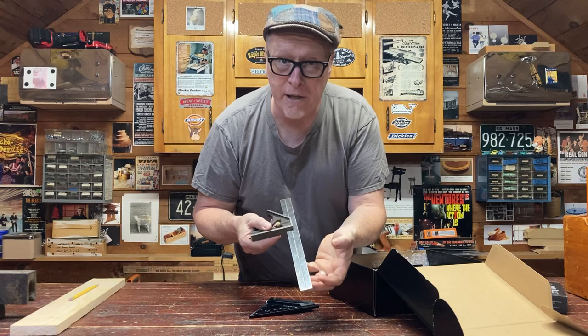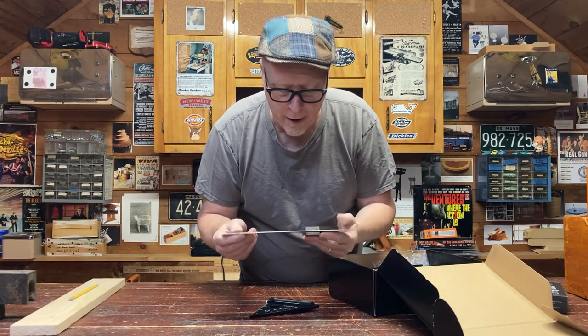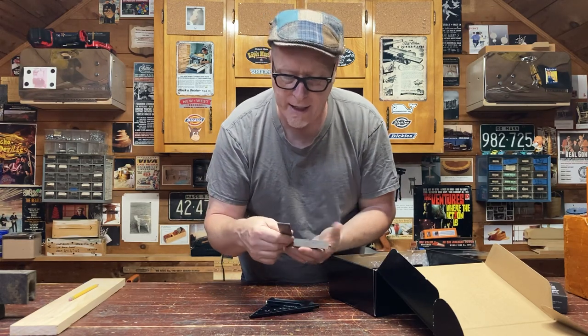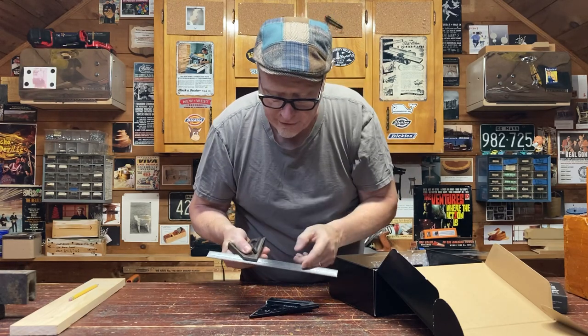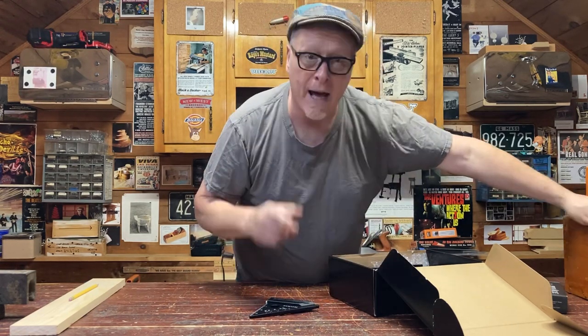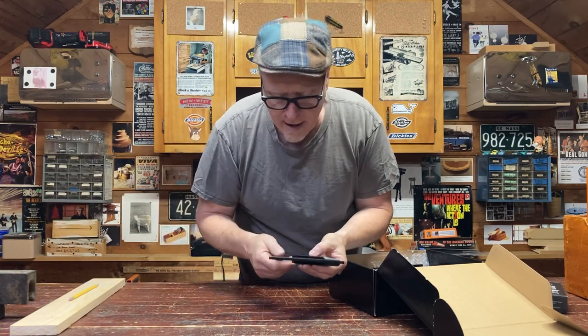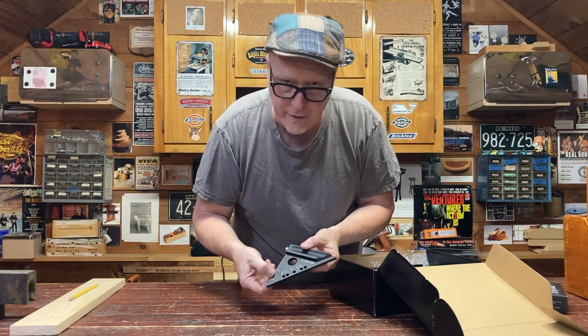Take this combination square for example. It's nice, it's good quality. The letters are engraved in black, but it's very glossy and shiny, and I lose the letters in the light. My light above is reflecting in it and I have a hard time seeing it. The Pinnacle tool is anodized black, kind of non-reflective, and I can see the letters and engravings clearly.